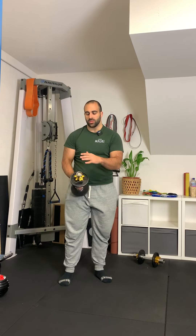Single arm Arnold standing press. You can do this with a kettlebell or a dumbbell — doesn't really matter. The big things to focus on are: one, posture, and two, coming to a full lockout.